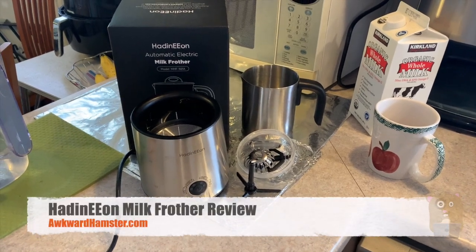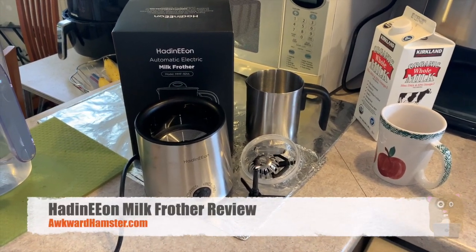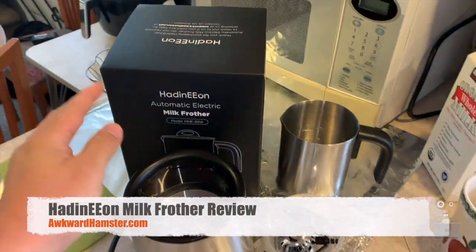Hi, welcome to Uncle Ramster. Today I'll be reviewing this milk frother or hot chocolate maker.